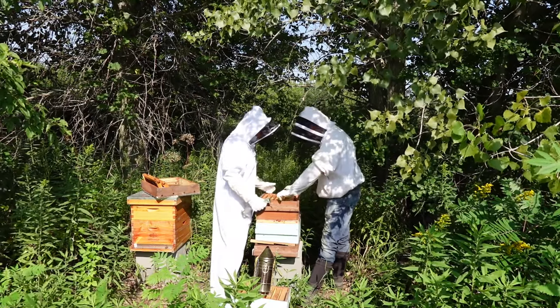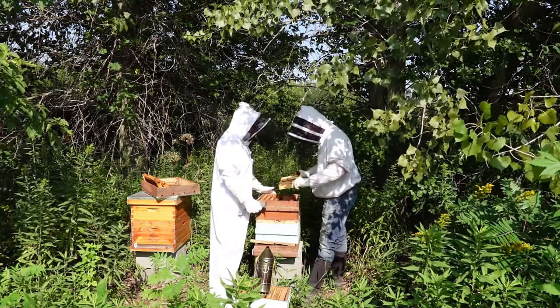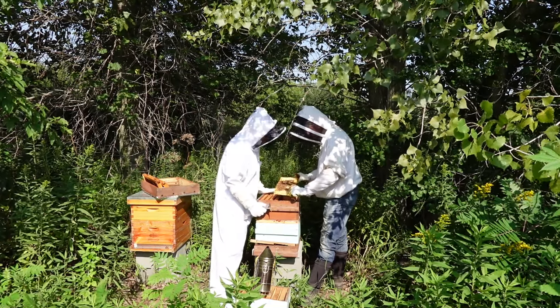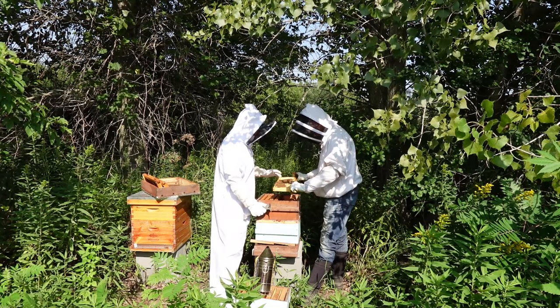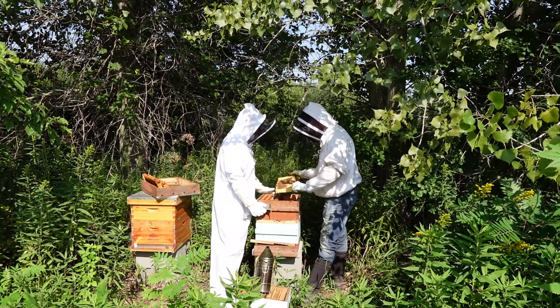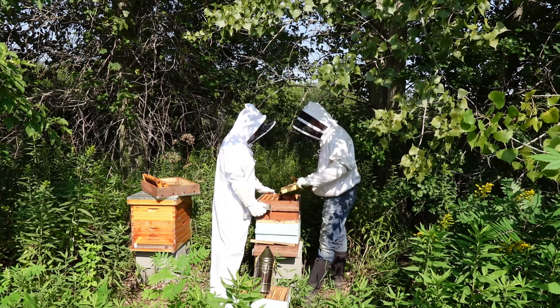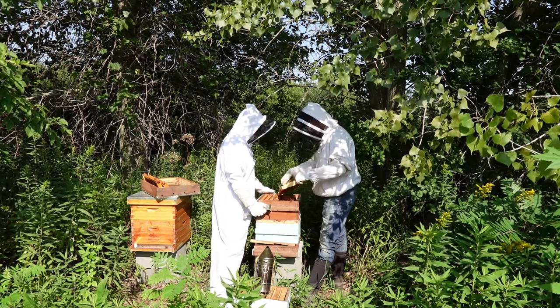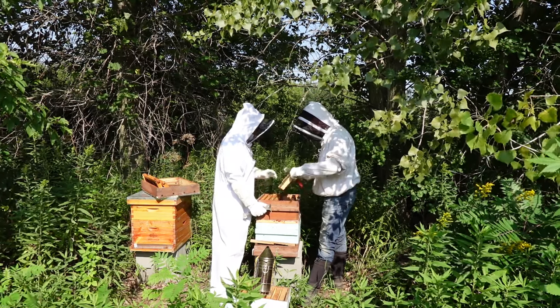This looks like honey and this is a newer frame. So that's all capped honey — that's a nice frame. Would it normally be completely full? Because of that foundation they don't like it, so they've drawn this out but they often leave the corners. That's normal.